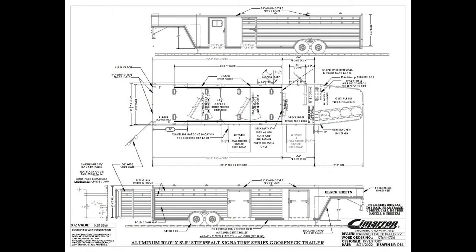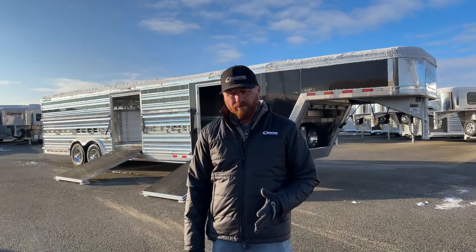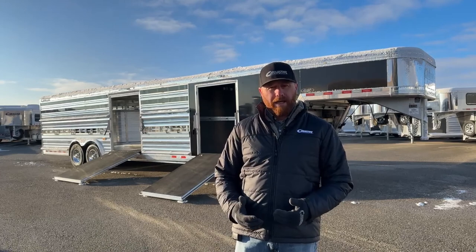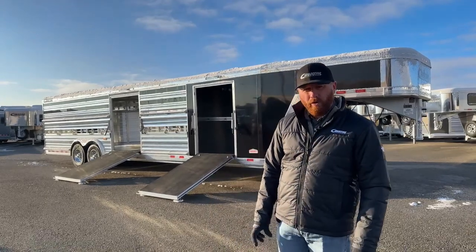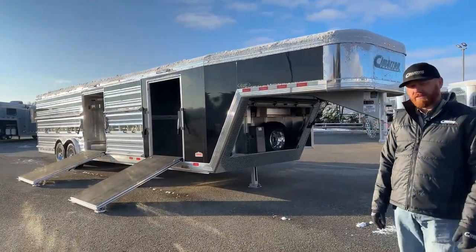This trailer is 30 foot on the floor — 24 foot of stall area, 6-foot front tack room, 8 foot wide, and 6'4" tall. That's our standard go-to dimensions on this type of setup. It's amazing how this trailer has evolved. The first Steerwalt model came out around 2010-2011 — 28 foot, one traveling gate, one fixed gate, four-foot front tack. Now the most common we inventory is a 30-footer with a six-foot front tack, two traveling gates, and air ride. These bigger trailers we really won't order for inventory unless set up with air ride suspension.